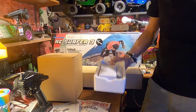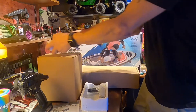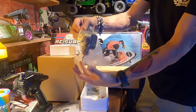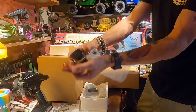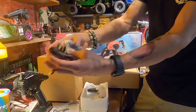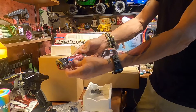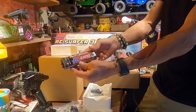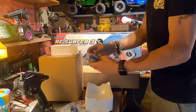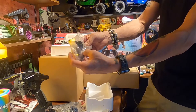Also it comes with what looks like a charger — comes with a charger adapter, and it looks like a European plug, so it gives you an adapter. Comes with a 2200 milliamp 7.2 nickel metal hydride battery with the Dean's connector. Comes with some tools, comes with an extra prop, comes with a screwdriver.